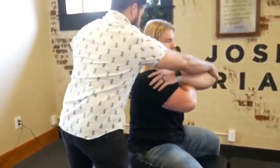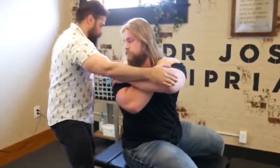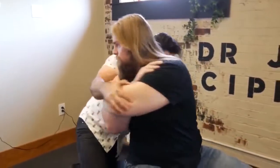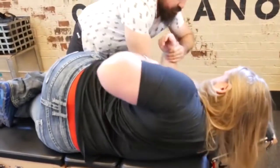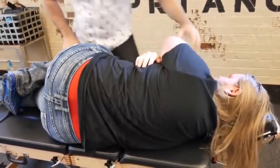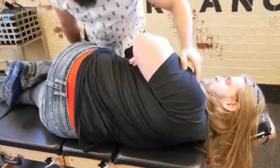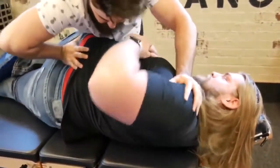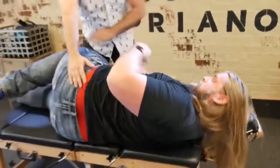Got the lower one down here. So we're going to rotate you this way. Flip over that shoulder again. Just going to drop that shoulder. Flip to the other side.